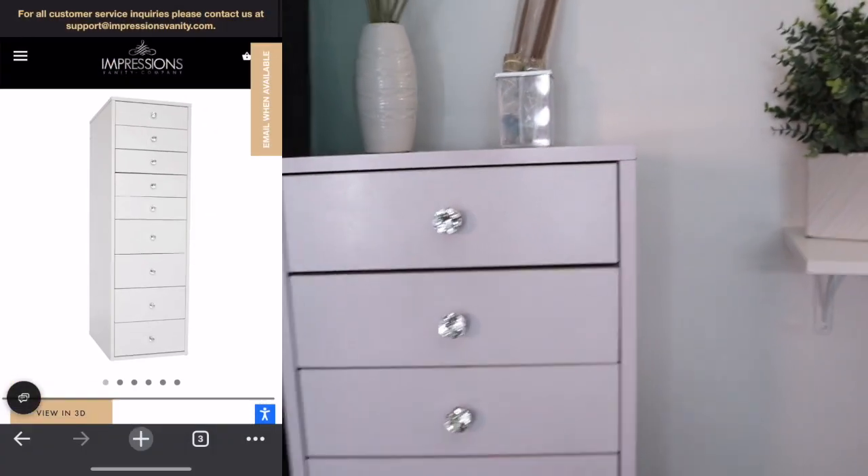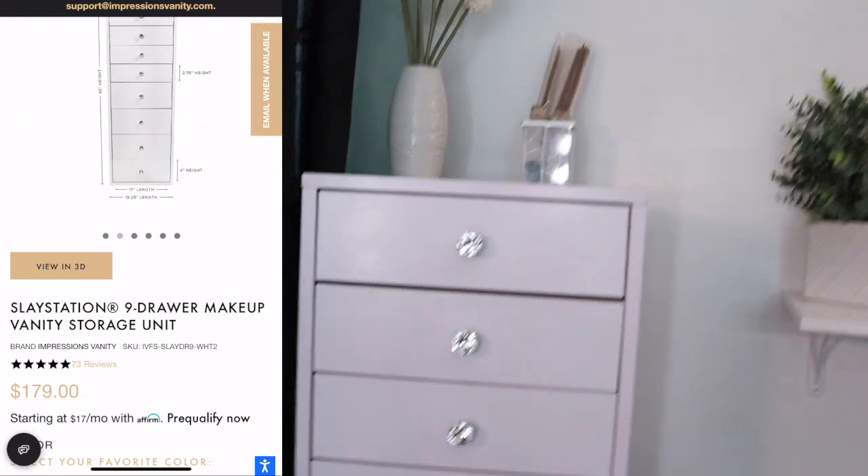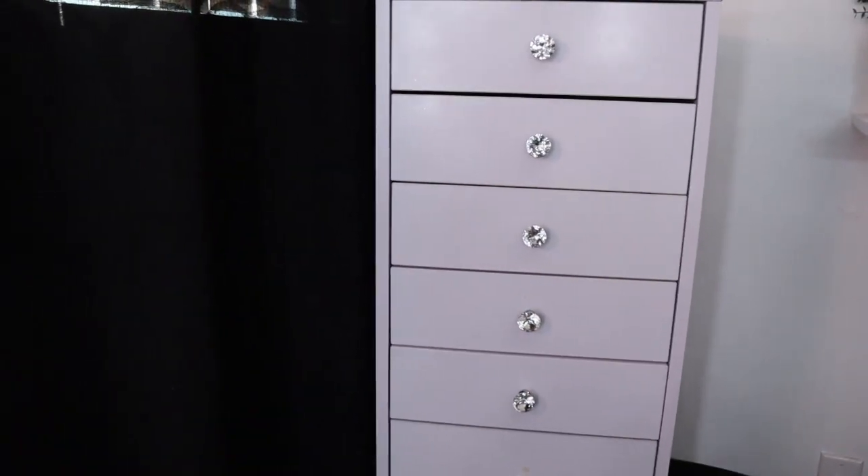Next I have my Cinema Secrets brush cleaner. I love this brush cleaner, especially when I'm doing my makeup two times in a day or need to quickly clean a brush to switch a shadow. This was about forty dollars and I got it from the website. I refill it into my little bottle because I have a smaller one. This cabinet thing I showed you guys earlier - I got this from Impressions Vanity, it was about a hundred and fifty dollars.